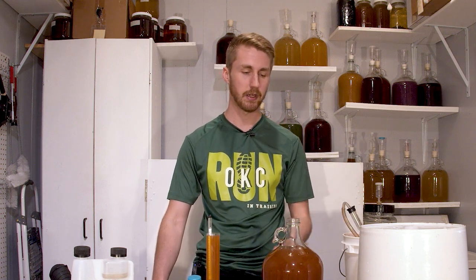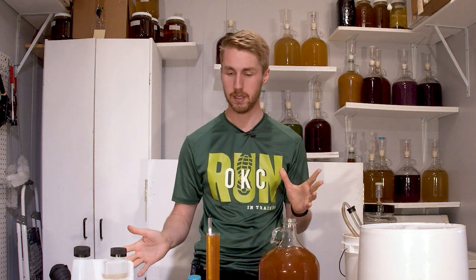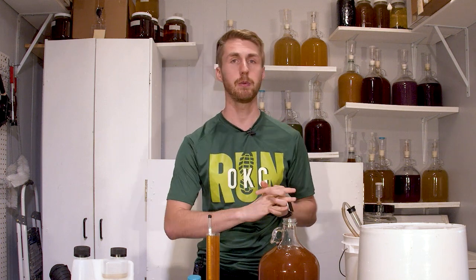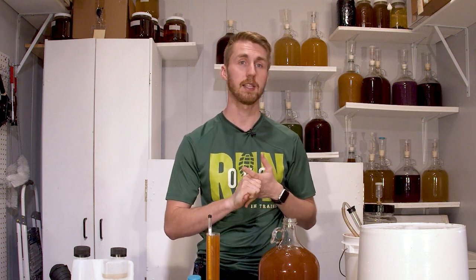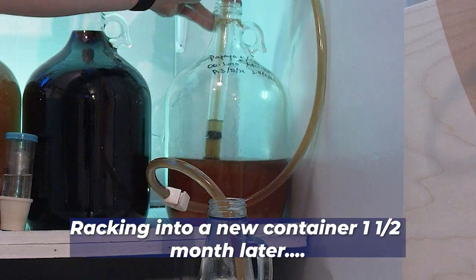My next step is to leave it for a while — it's only nine days old and needs to clear up before I rush anything. I want to let it age a bit, then come back in probably two or three weeks to stabilize it with potassium sorbate and potassium metabisulfite, and then add some honey.